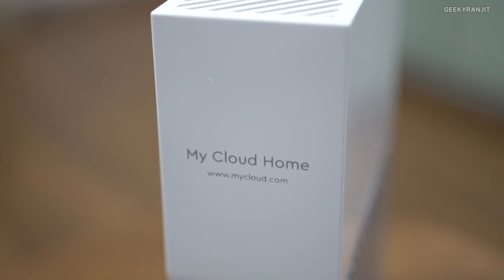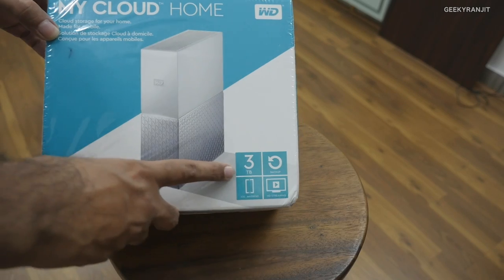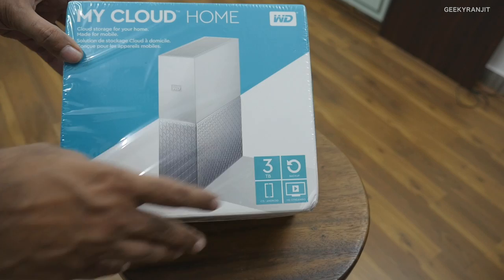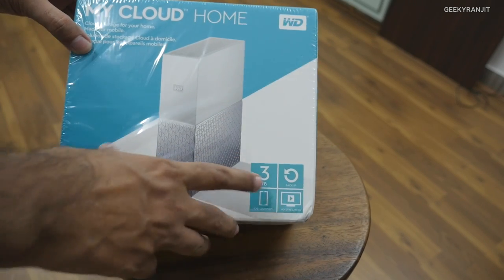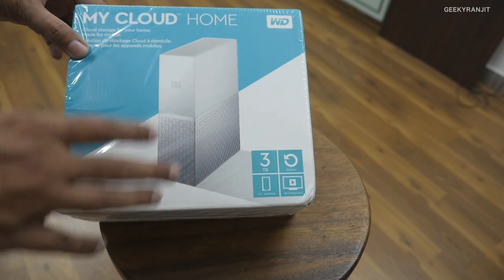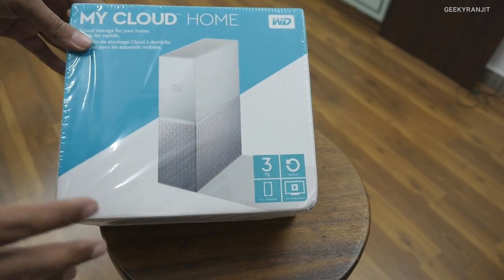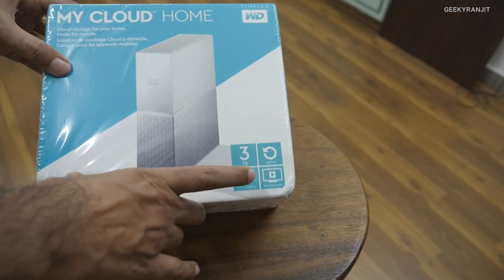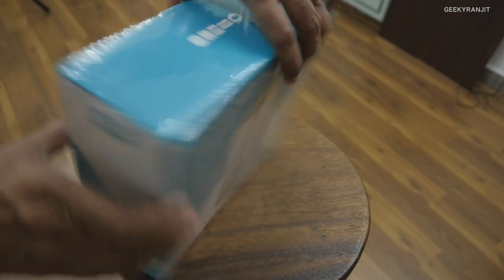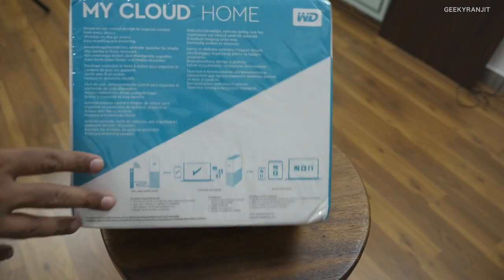Here is the box. As you can see, this is a 3 terabyte unit — a review unit sent to me by Western Digital. It comes in a variety of storage sizes starting with 2 terabytes, 3 terabytes, 4, and even 8 terabytes. I'll have the links in the description. It works with iOS and Android.